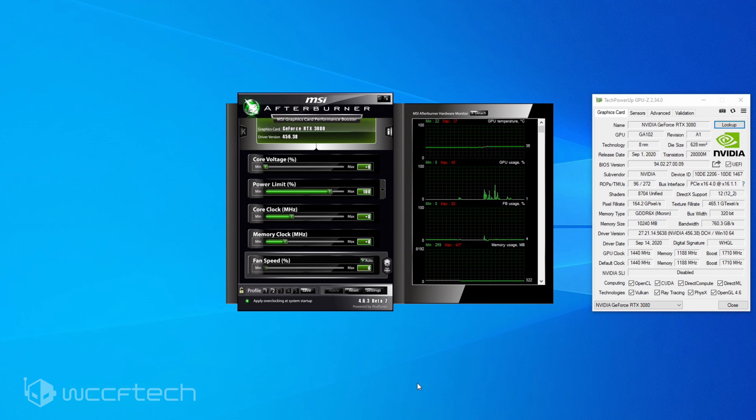It also works on the RTX 3090 to pretty much the same effect. I want to show you how to do it, then we'll go through a comparison screen with the RTX 2080 Ti, stock 3080, and undervolted 3080 running Horizon Zero Dawn at 4K Ultra. You'll be able to see with the overlay the performance difference between all three settings. This is going to use MSI Afterburner and the Voltage Curve Tuning Utility.